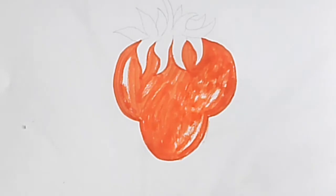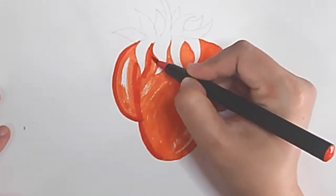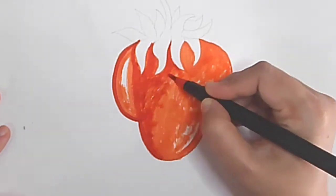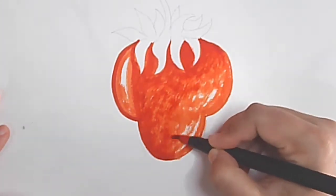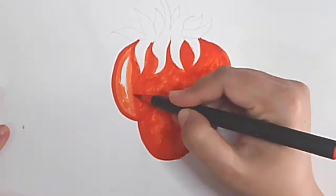I am doing this with a brush pen. Then I took a little dark orange and colored over the white parts I left earlier. I left the same white parts and colored the rest.